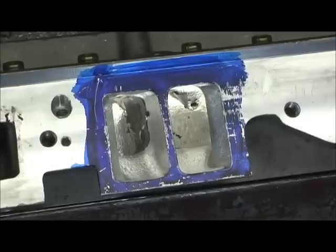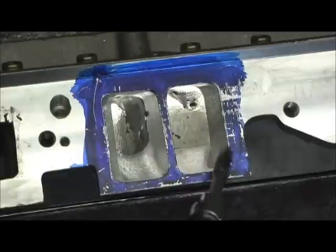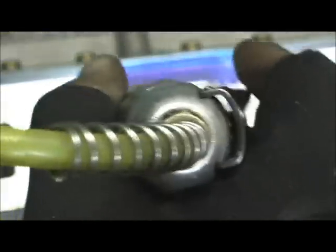Here we are back on the heads, and now I'm going to do my final touch-up with the entrances like on the manifold. I'll take this, pull it to the lines, and do my little bit of blending just to let everything roll in and touch everything up.